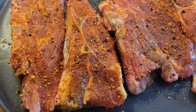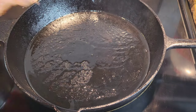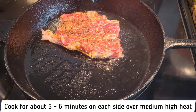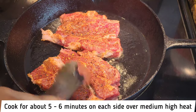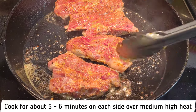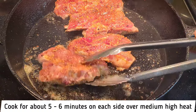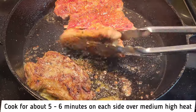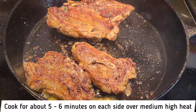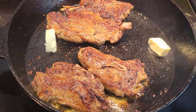I'll let the lamb sit at room temperature for about 30 minutes and then we're gonna cook this over medium high heat in a cast iron pan. I have my oil in the cast iron pan already. I'm just gonna lay these in the pan. We're gonna cook for about five to six minutes on each side. You do not want to overcook this. I did cut this piece in half because it was just a little too big. About five to six minutes on each side you'll be good — you just want a beautiful sear. If you overcook it, it's gonna get tough.